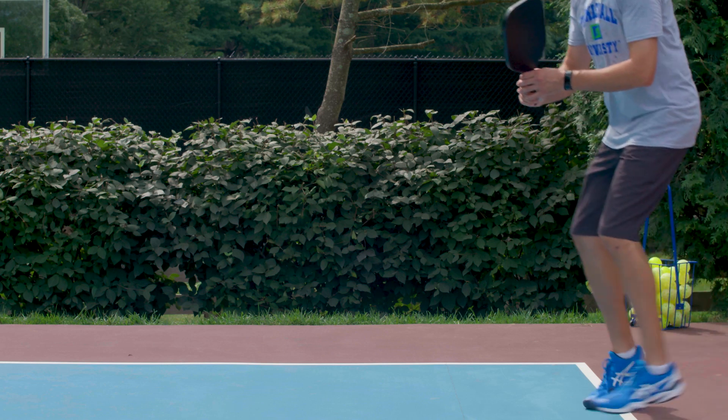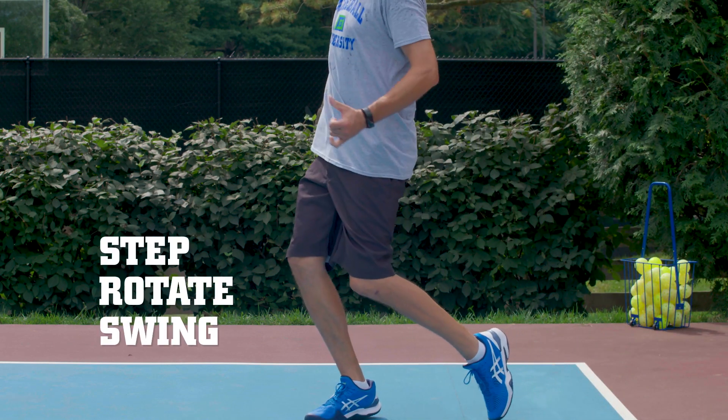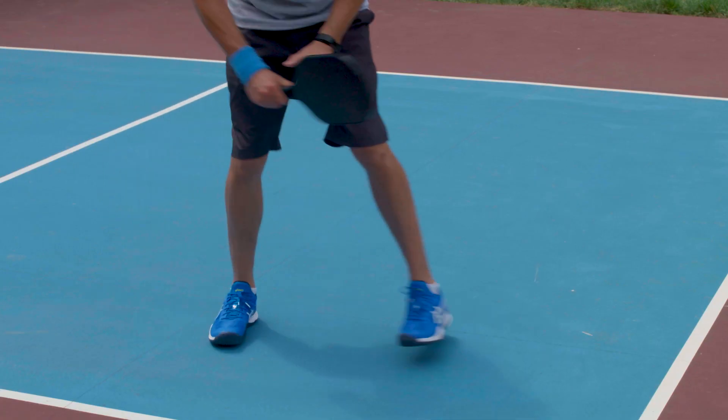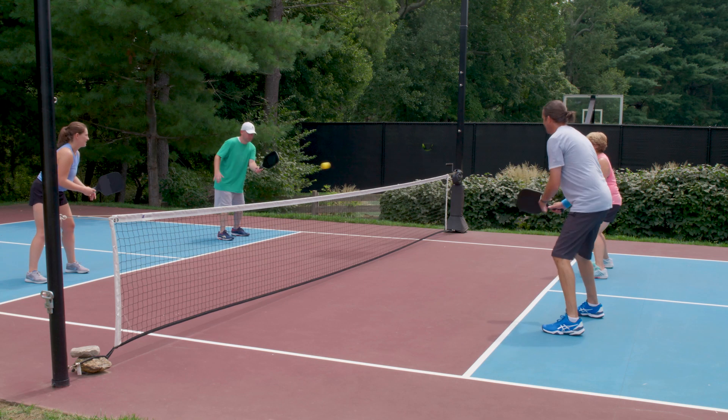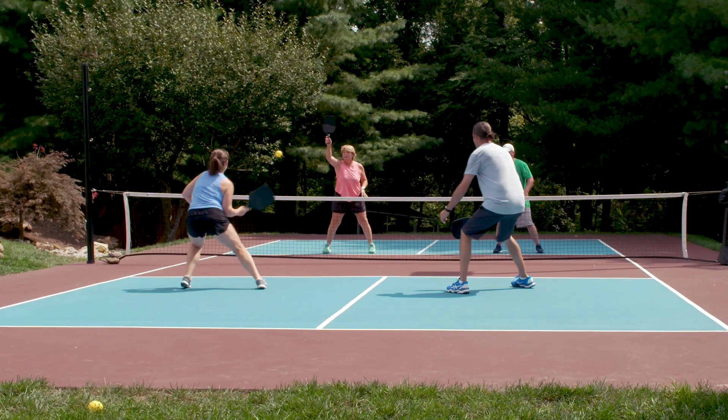You'll want to perform this all as one fluid motion as you step, rotate, swing and follow through. That's all there is to it. Start slow, practicing with a partner or a wall, and once you've got it down, you can start adding some power to your shots. Give it some time, keep practicing, and you'll have your backhand under control in no time.